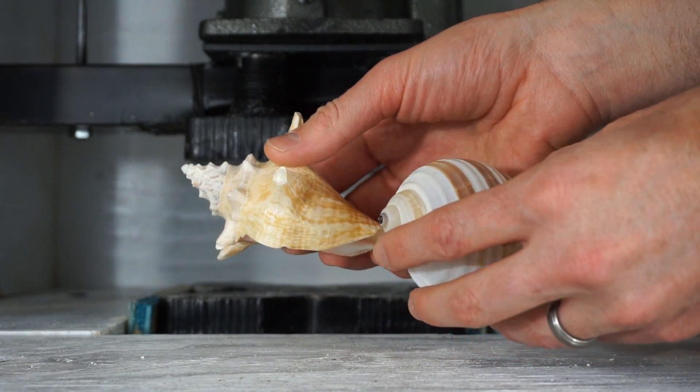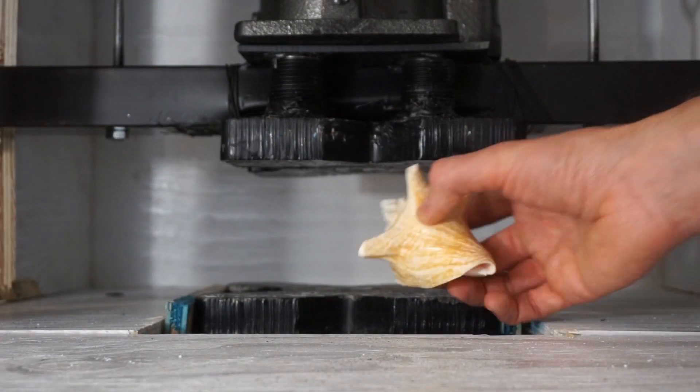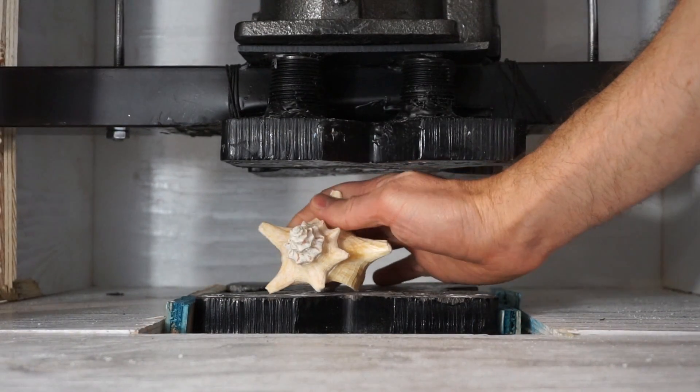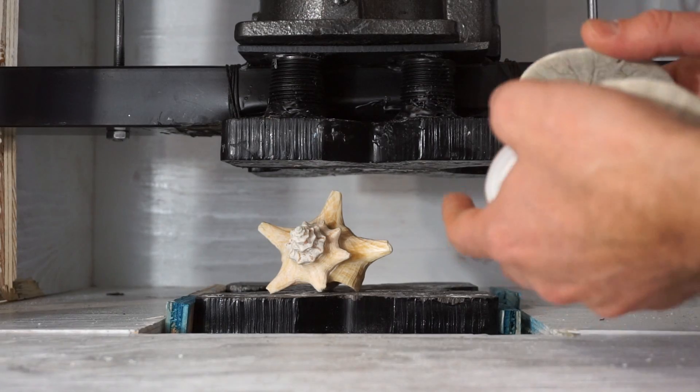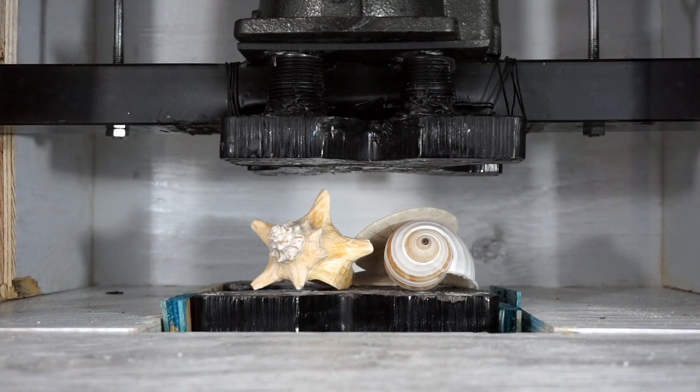These two I'm not sure what they are. This one looks like a small conch shell though. Okay let's load our seashells in.